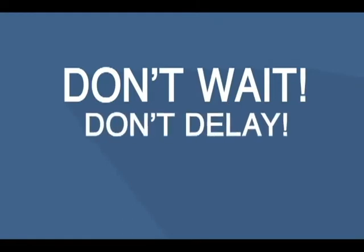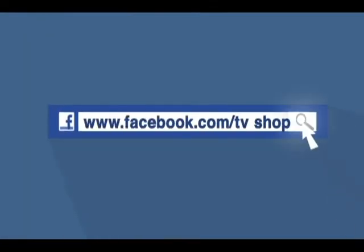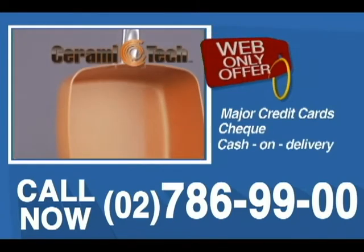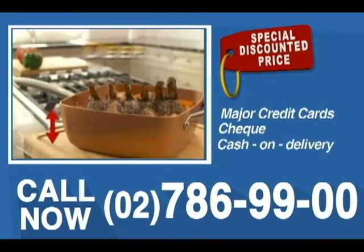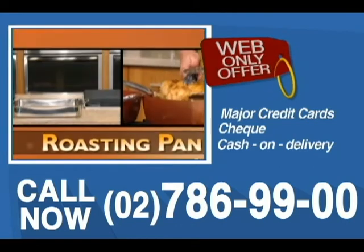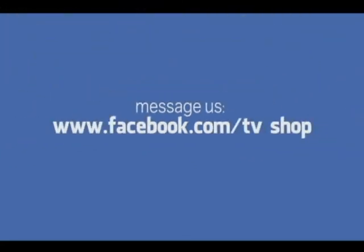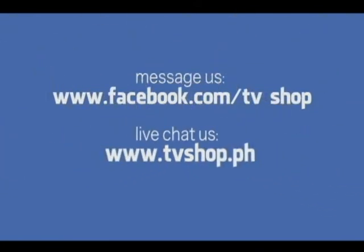So don't wait, don't delay, don't miss out. Order now by sending us a message right here on Facebook, or go to our website at tvshop.ph. We accept all major credit cards, check, and COD. Hurry — this offer is not available in any store anywhere, so you must order right now. Facebook message us or live chat with us at tvshop.ph right now.